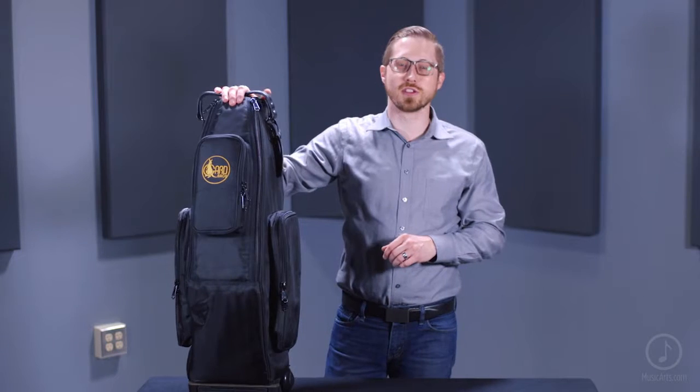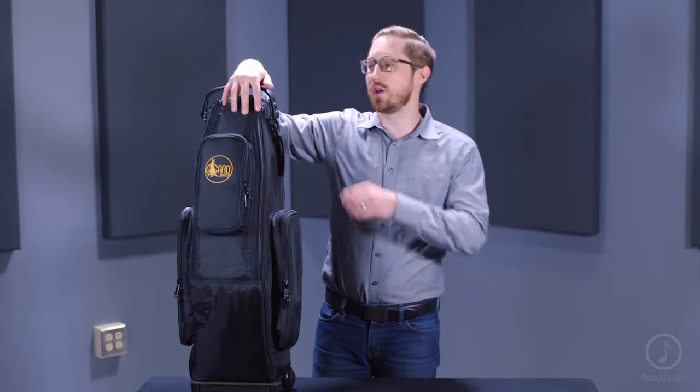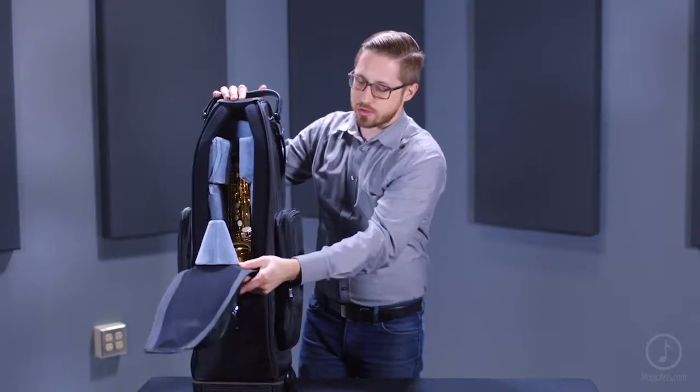One of my favorite features of this wheelie bag is that it actually has a front loading window here, making it easy to access the instrument.